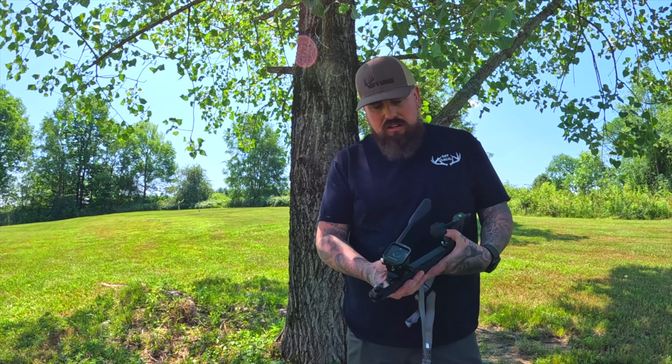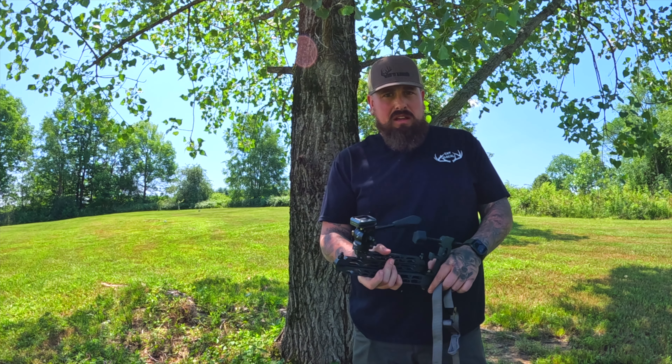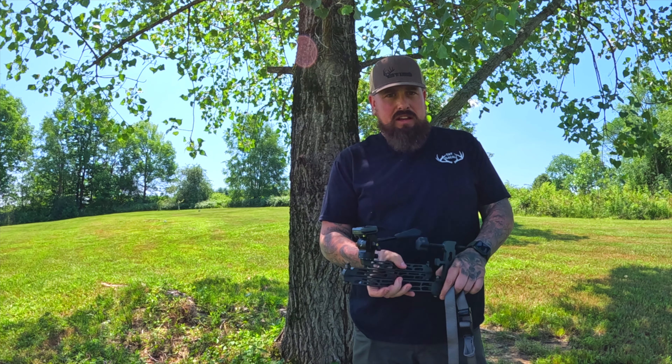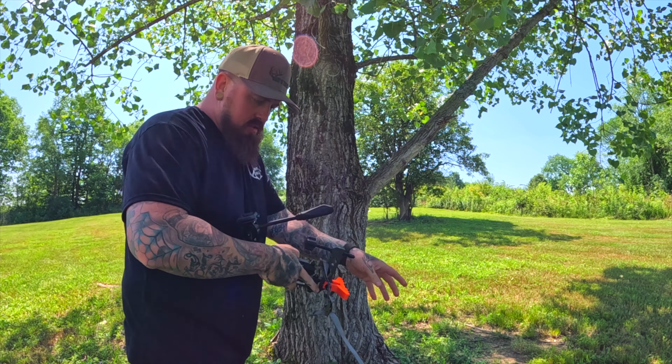The website says it has a 29-inch reach from tree to camera mount, but according to my measurements it's not quite 29 inches. Folded up, it's just over 12 inches. It also has a built-in level indicator button.